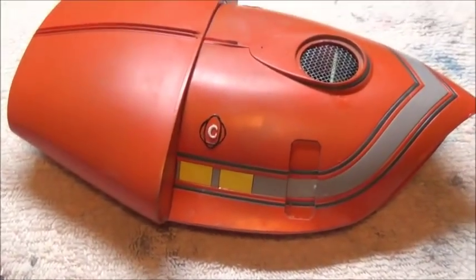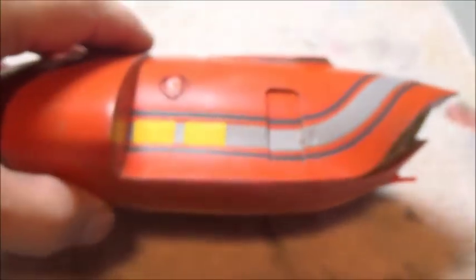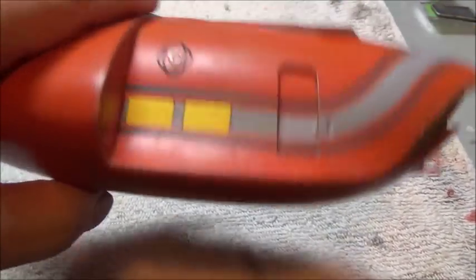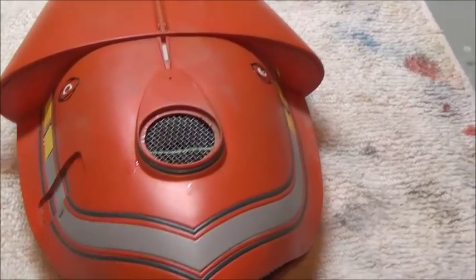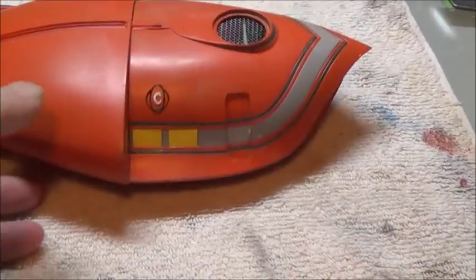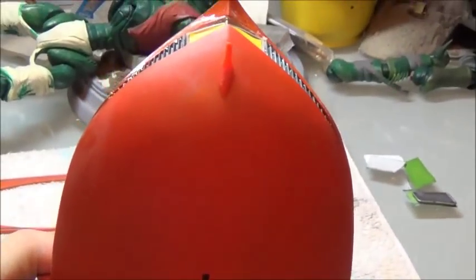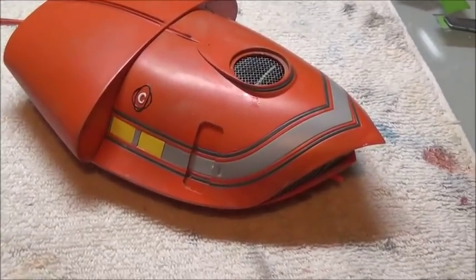A little bit of sanding there at that top seam, maybe a little bit of filling in with some bondo to smooth that out, but by gum it's 90% there. There are just some fingerprints and smudges to clean up on the rest of the hull. The most patching needed is on that bottom seam on both sides where I'll need to sand that down and do a little bit of repainting. But the stripes came out unscathed, and all that's left is to clean the hull up and install the fin.